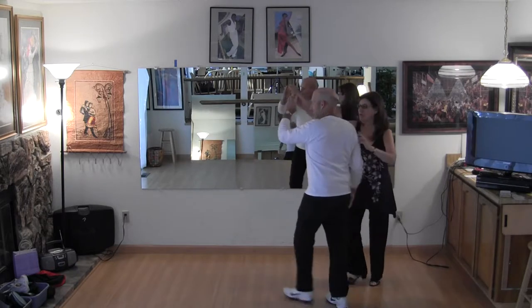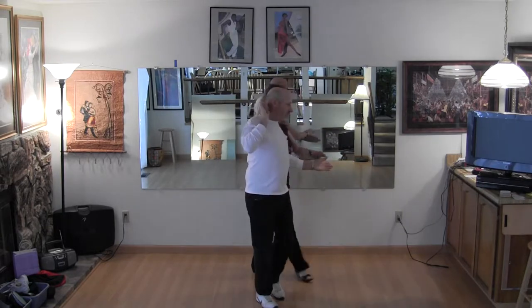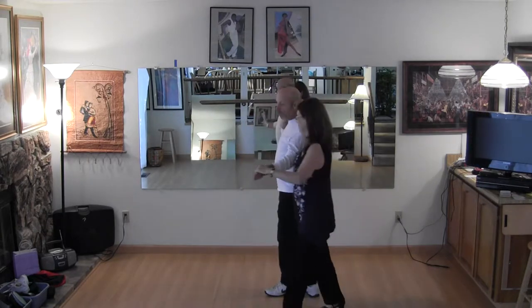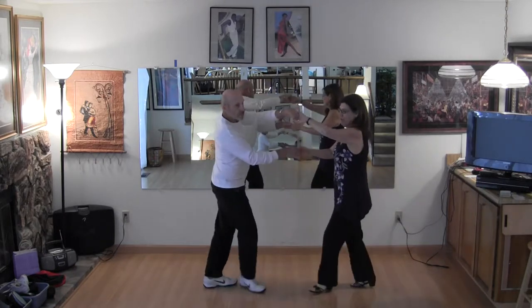Leader's gonna walk under. And two, three and hand change. One and two, three and four, one and let go, three and pick up the hand, peek-a-boo.